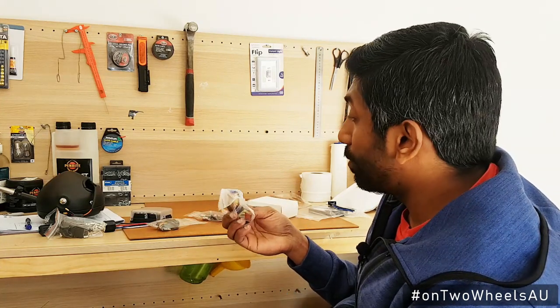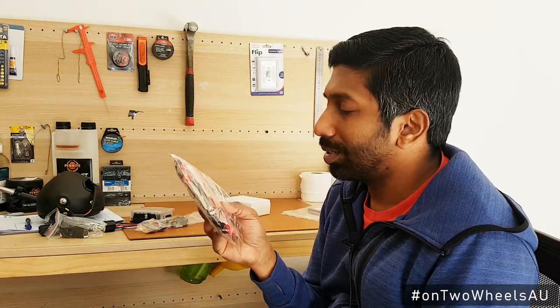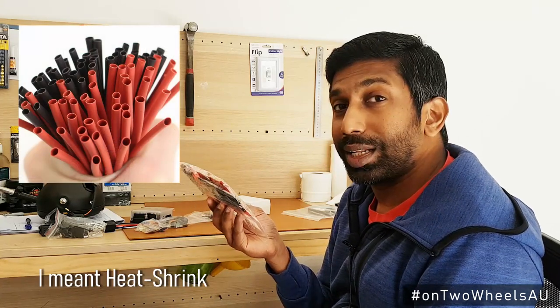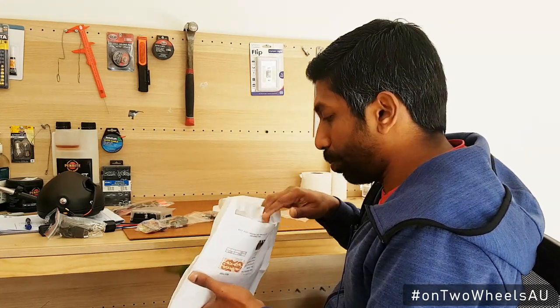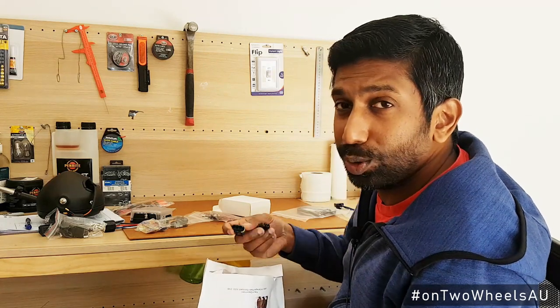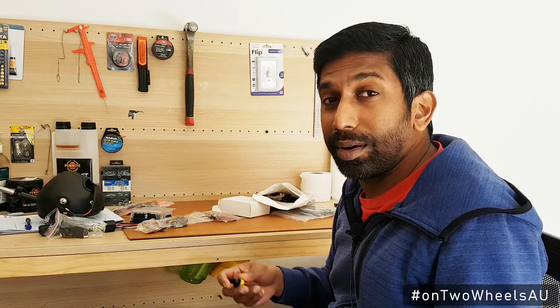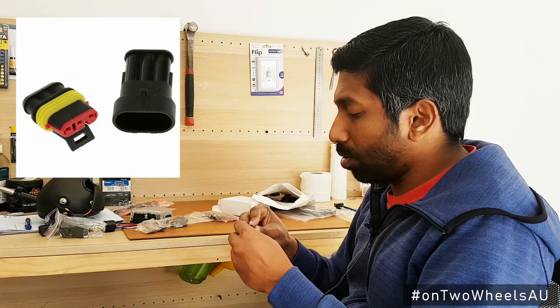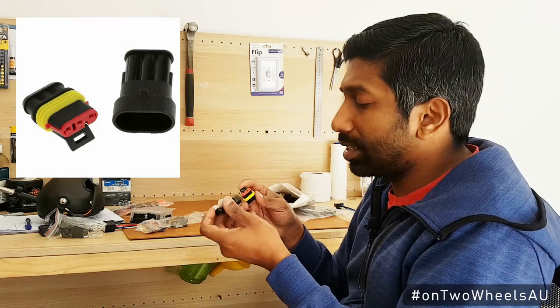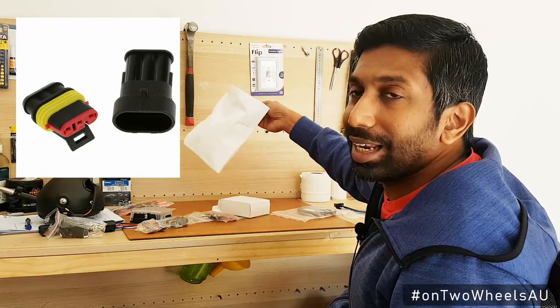Next we have the fuses for the fuse box, a couple of screws that came with it, and some shrink wrap just to make sure there are no exposed wires and that everything is properly covered. Throughout the bike we'll have different wires that need to connect, and rather than just solder the wires and wrap them with tape, I decided to use clips that have decent protection and won't cause anything to short circuit. It's a pretty neat design, and I bought a little extra just in case.